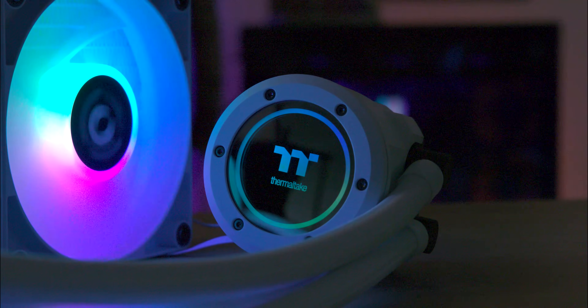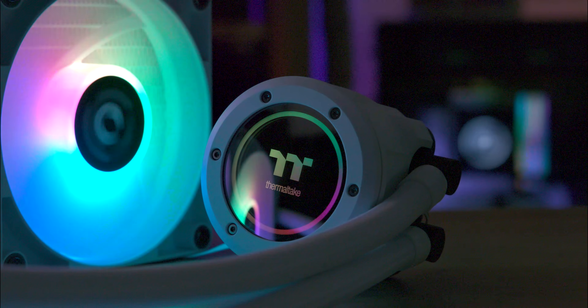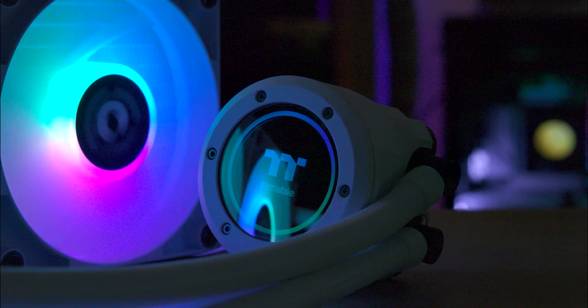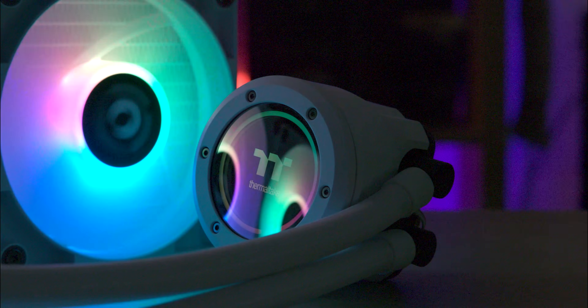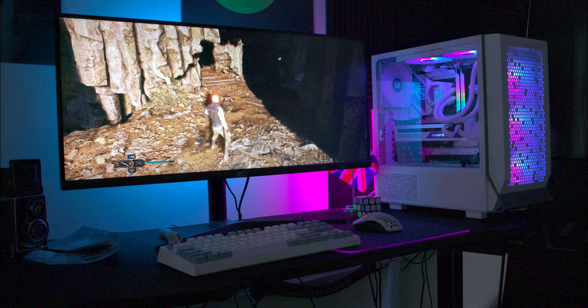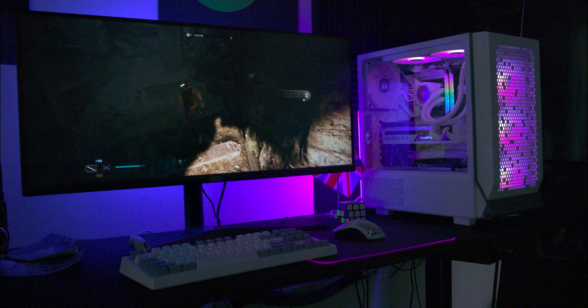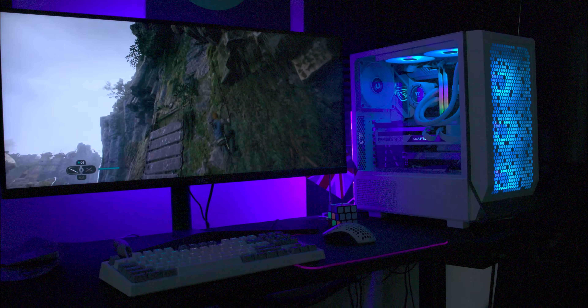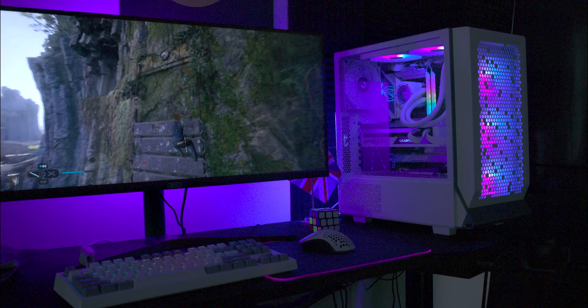In conclusion, the Thermaltake TH360 V2 ARGB Sync All-in-One Liquid Cooler exceeded our expectations. It performed better than we anticipated, going head-to-head with the new Arctic Freezer 3. With its vibrant ARGB lighting, sleek design and easy installation, this cooler is an excellent addition for any PC setup.